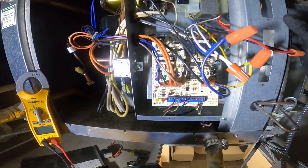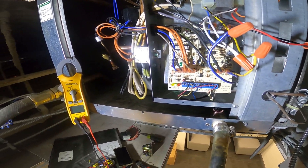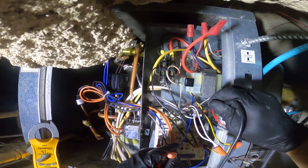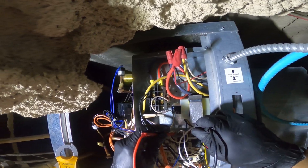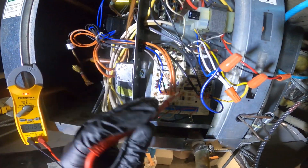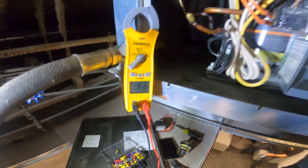The fan kicked on and we've got a green LED. Getting the meter in there — 208 volts on the primary and we've got our 24 volts on the secondary. The transformer is working correctly.